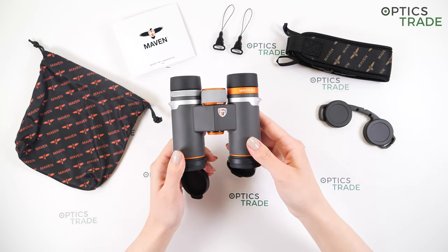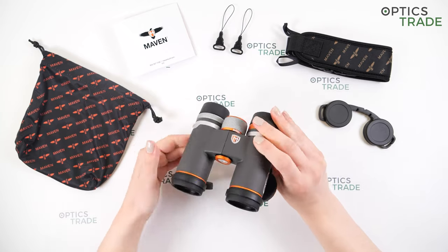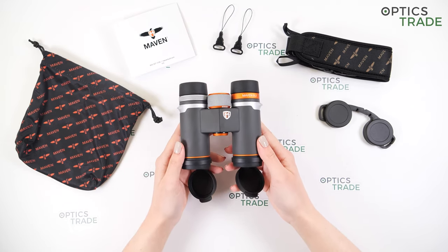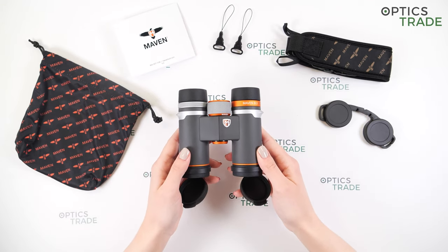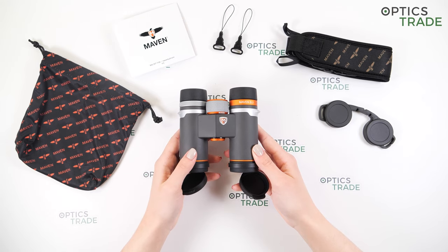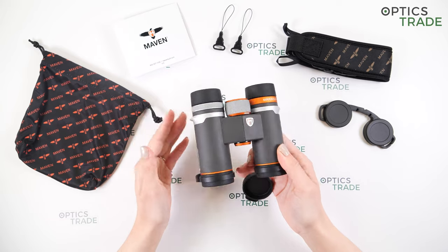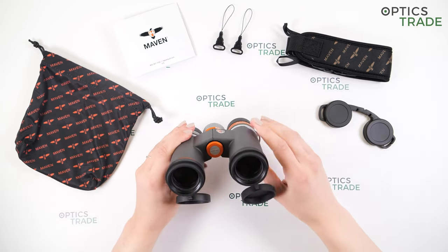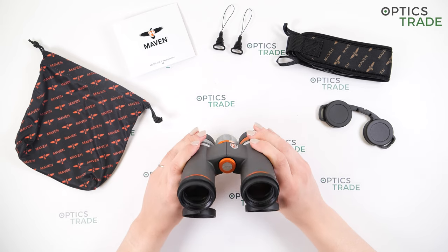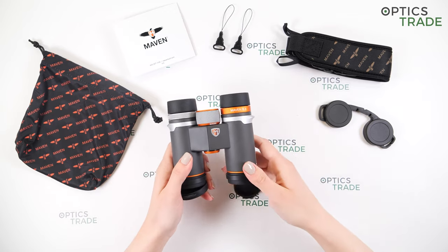We have 2.5 meters of close focus distance, so these binoculars are also suitable for observations of smaller objects — insects, butterflies, and so on. I would recommend these binoculars to beginners as well as more experienced users. These are light and small, perfect for hiking, traveling, bird watching, hunting in the mountains, and also hunting in normal environments. Basically these are all-around binoculars because of their basic configuration — 8 power magnification and a 30 millimeter lens diameter — so you can use them wherever lightness and compactness are important.